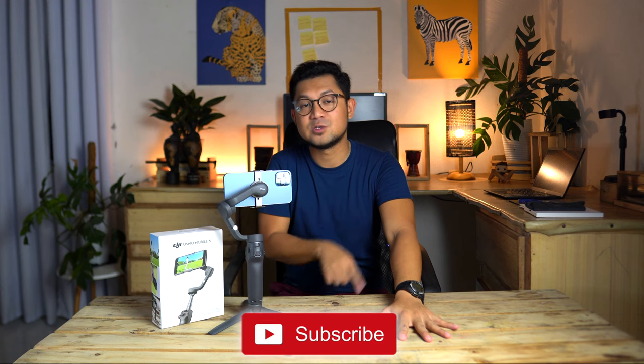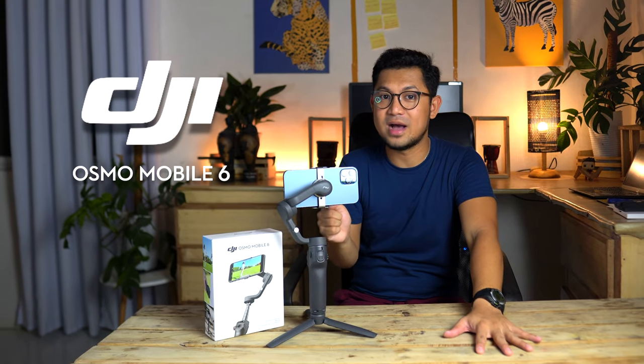That's it for me today. I hope I managed your expectations on what to see inside this box. I promise to make another video covering the features of DJI's Osmo Mobile 6, so tune in for our next video. Once again, this is Mokoy Salimane of Mokoy Vlogs — if you like this video, click the subscribe button so you'll get notified when I upload my next video featuring the Osmo Mobile 6.